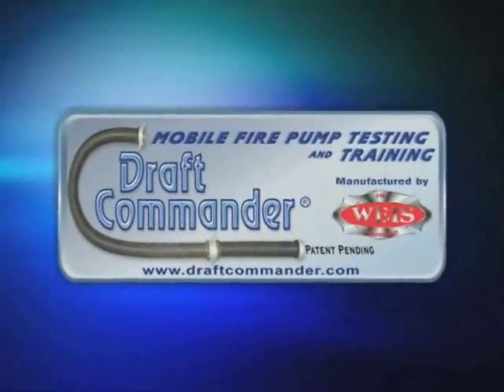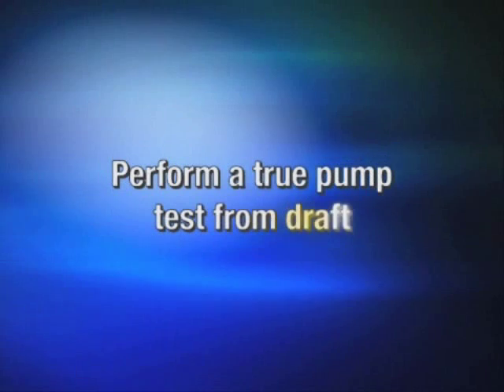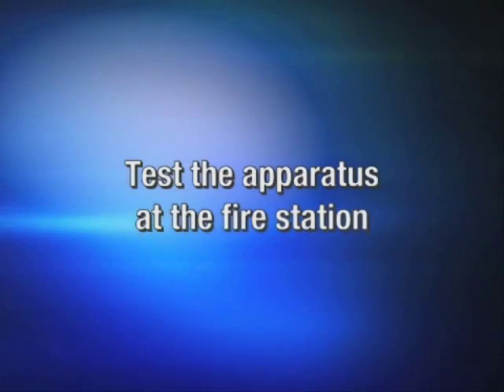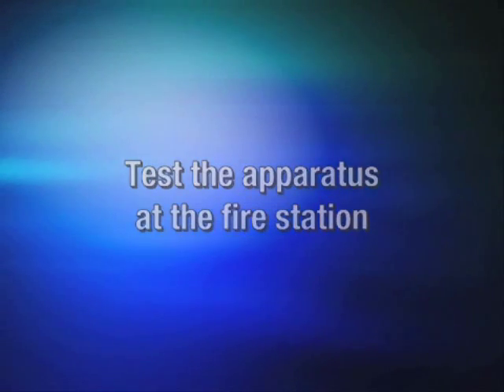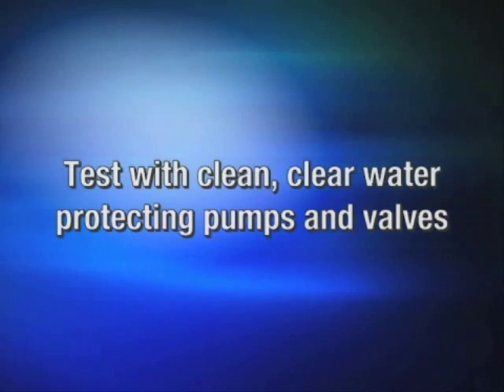Here are some of the advantages and features of the Draft Commander 3000: perform a true pump test from draft, test the fire apparatus at the fire station, and test with clean, clear water protecting pumps and valves.